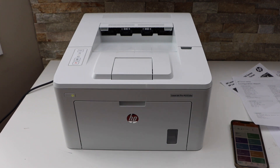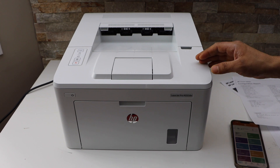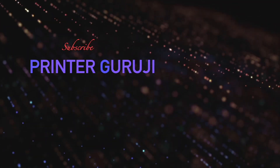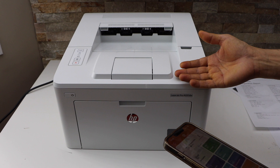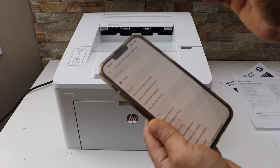In today's video I'm going to show you the print quality test of the HP LaserJet Pro M203DW printer. I have already connected this printer using the inbuilt Wi-Fi with my smartphone. I'm going to print a test page first and then I'll print a photo.